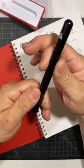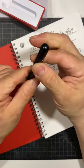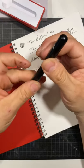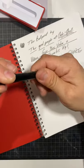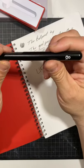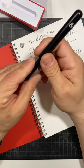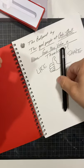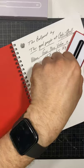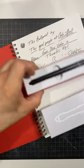It doesn't come with a clip, and that's probably my only complaint about this pen. I'd almost be afraid a metal clip would scratch the finish, but I'm willing to give it a try if they come out with one — I'd definitely buy it. It would be a great pocket pen, but without a clip I'd be afraid of losing it, so I might make a leather cover or protector for it so I can carry it in my pocket easily.